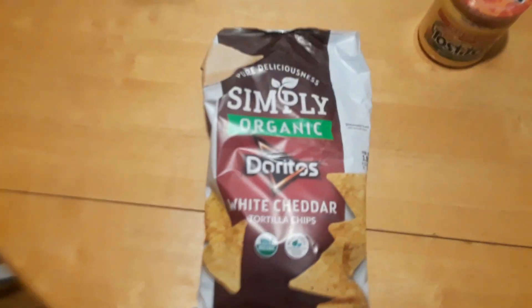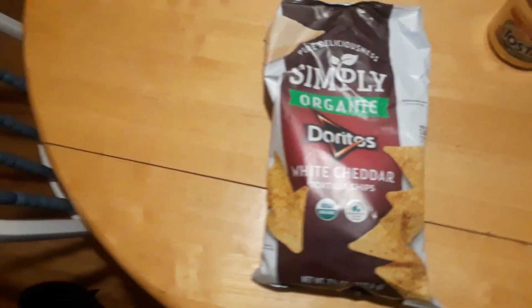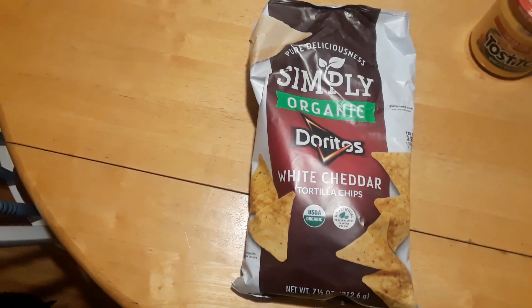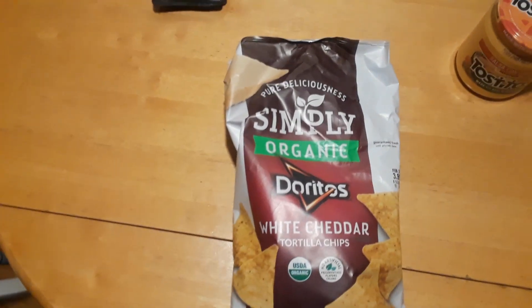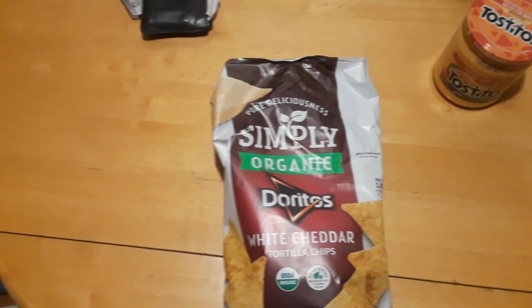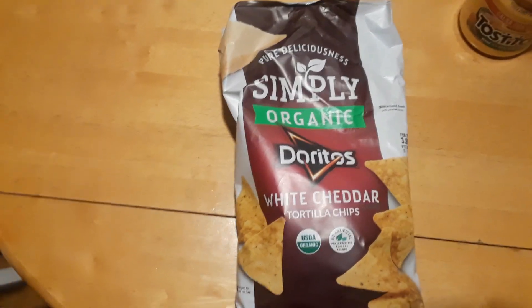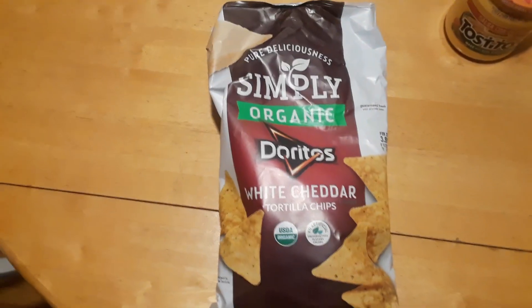All right party people, I'm back with my first review from my mystery box. I want to thank Road Glide — I had a hard time pronouncing it — Road Glide. Thanks again for the food, and I'm gonna have lots of reviews coming up this week, trying to do one a day.